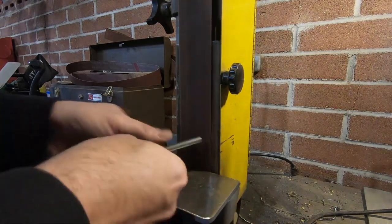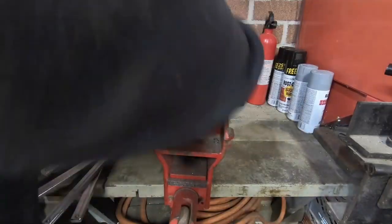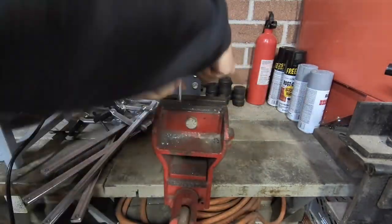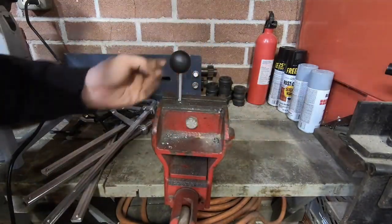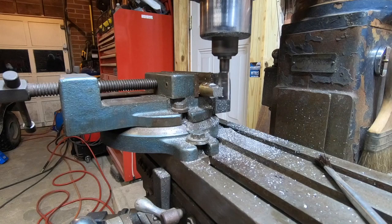This is my lathe chuck key that I made years ago. You can see the welds aren't really that great — it served a purpose for a long time, but I'm going to make a new lathe chuck key today.